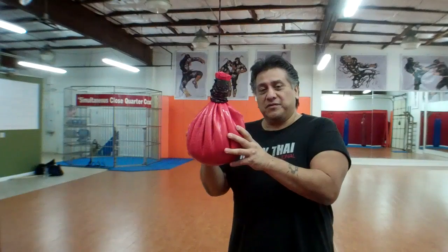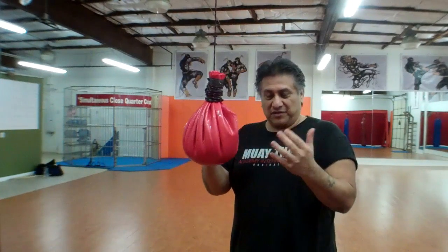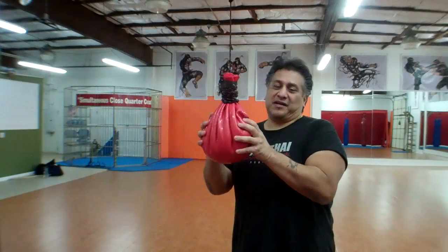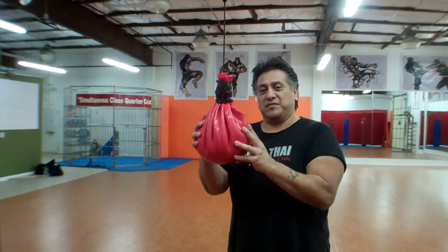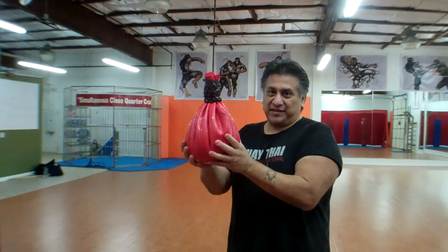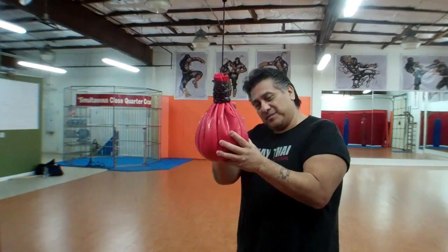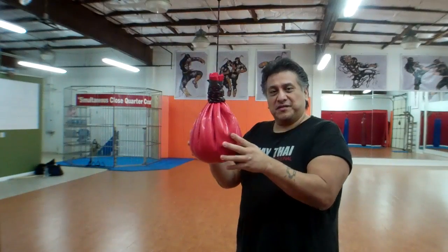So what we're going to do is, first of all, one of the things we do is the maze bag. Obviously when you hit it, you're going to be punching it. We usually do it bare knuckle. This maze bag is about 15 pounds and it's the full size weight of someone's head. It's full of sand. What I like about it is when you hit it and strike it, it absorbs it — it sinks into the body of the bag and absorbs it.